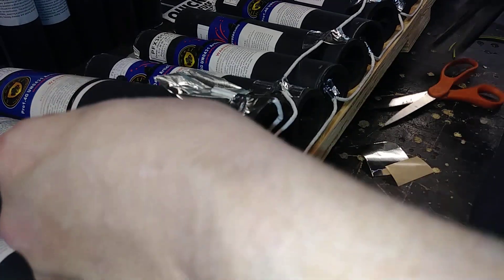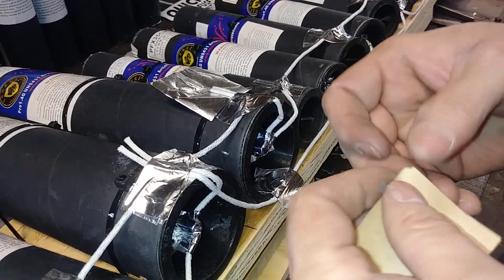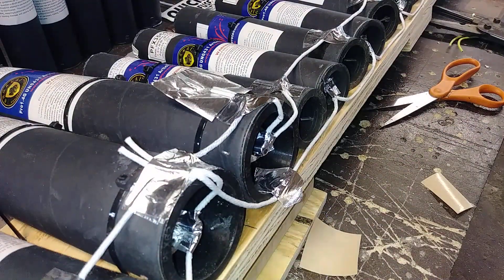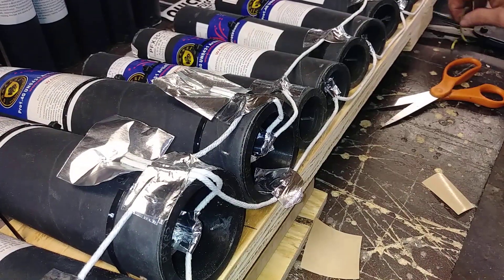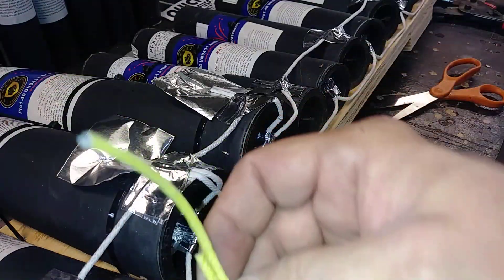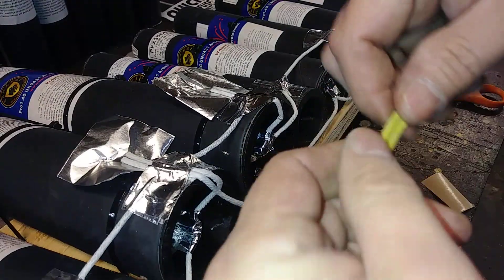I'm gonna trim these up evenly just like that. It goes pretty quick if you've got two people doing it — one person peeling tape and another one fusing. Now I'm gonna take some of this yellow fuse — I think it's about one second a foot, so it's about three and a half to four times slower than the other stuff — and I'm gonna double it up just because I want to ensure ignition.